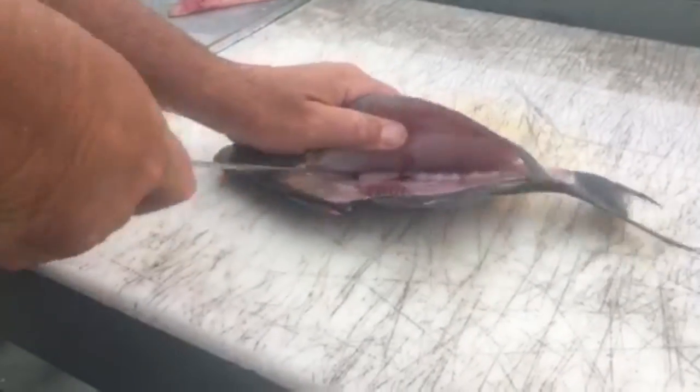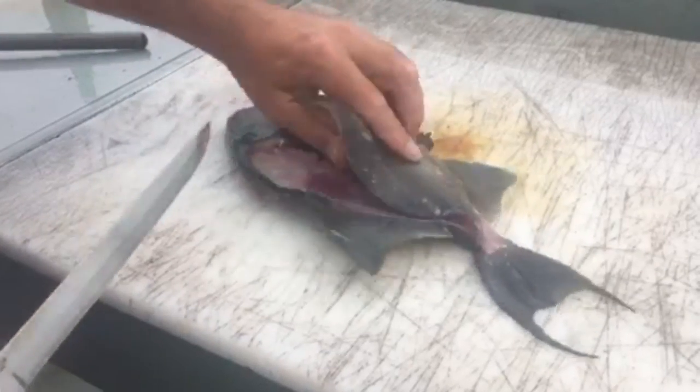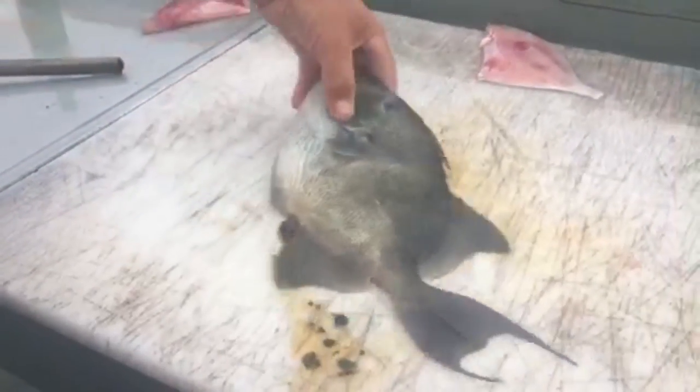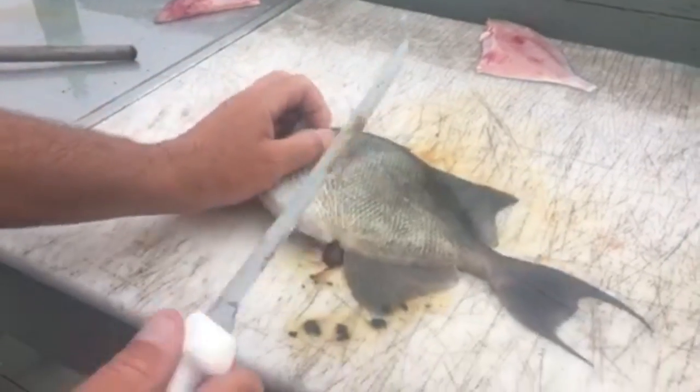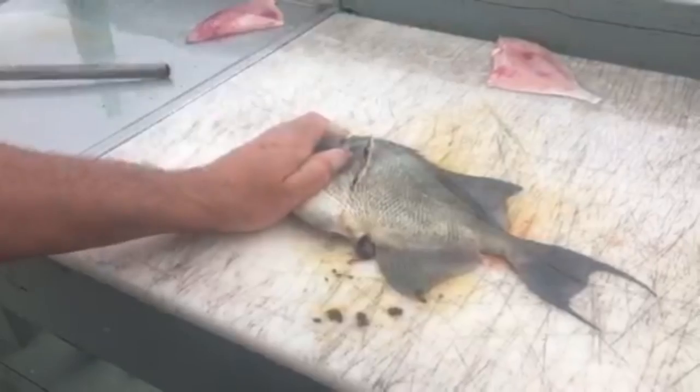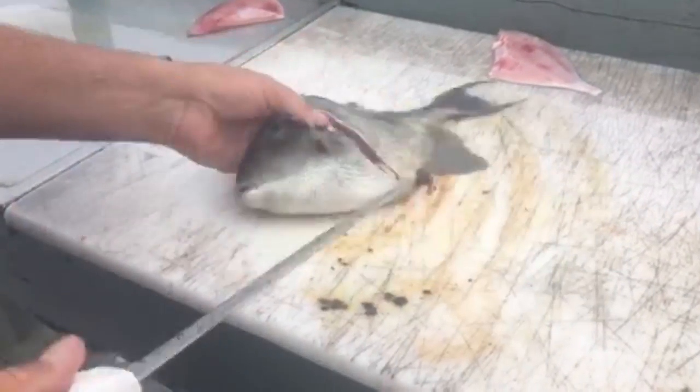From there, just like any other fish, you start working it back through the ribbons, flip it up, and just start coming down. Just that easy — that is your first fillet. Now for the next one, spin it around and do the same thing from the opposite side, belly up. Stab it, come out again.